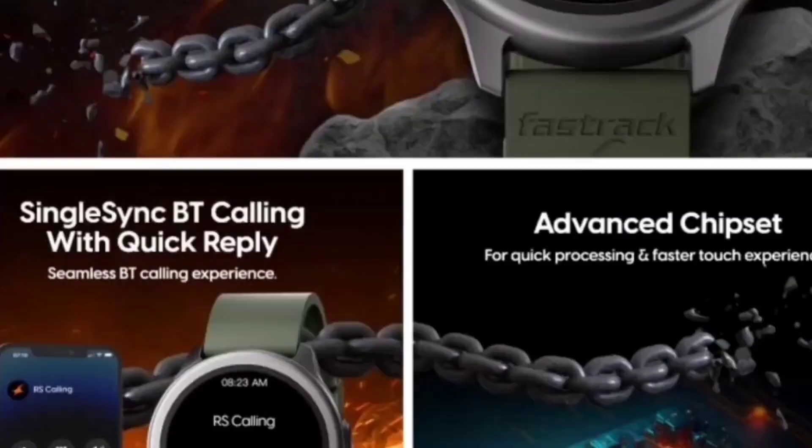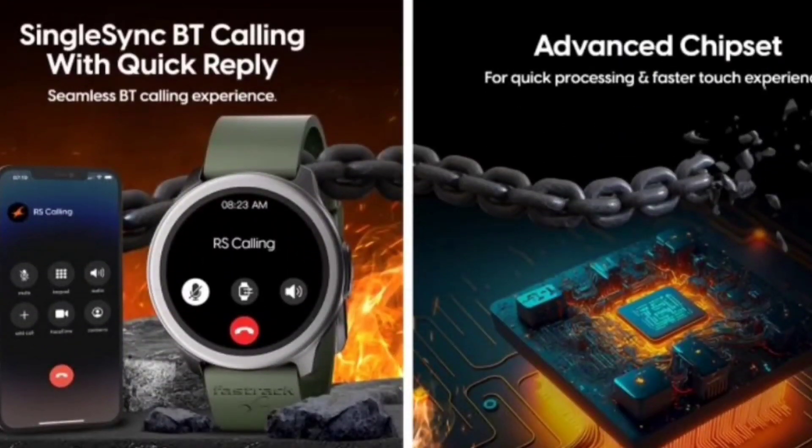The first plus point is the display. The display is quite good in terms of brightness, pixel size, and overall clarity — that's a definite positive.